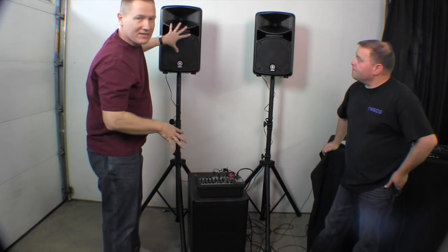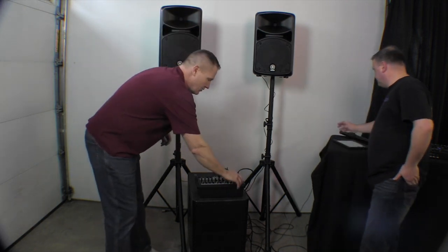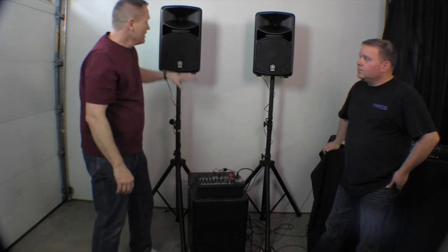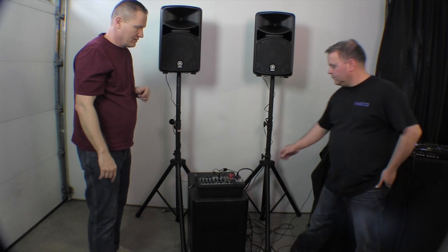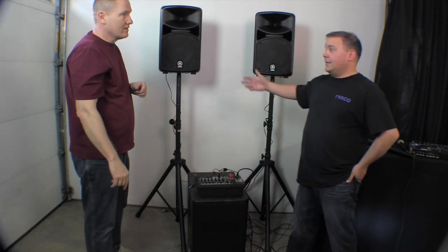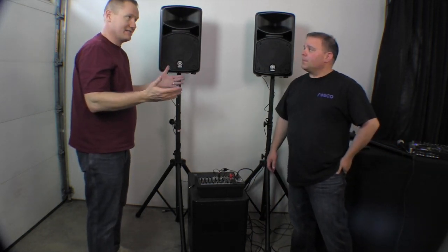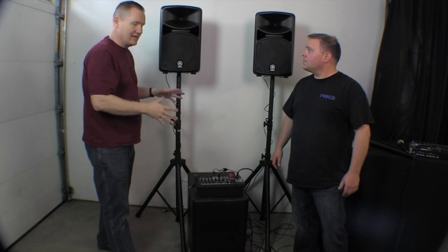We're going to shut this off, pop out that quarter-inch, and this time these will be running full range. Oh, I can really tell the difference. We have a little bit of a fuller sound, but it's not the sub. I'm sure everyone at home can't really tell the difference, but the difference with having that sub plugged in, you could really tell. When they're rolling out those frequencies, the tens in the Stage Pass 600i can do some cool stuff, but it can't be a 12-inch sub.